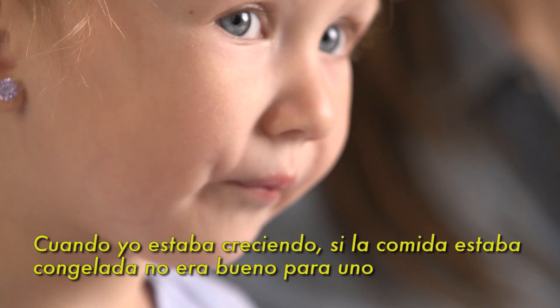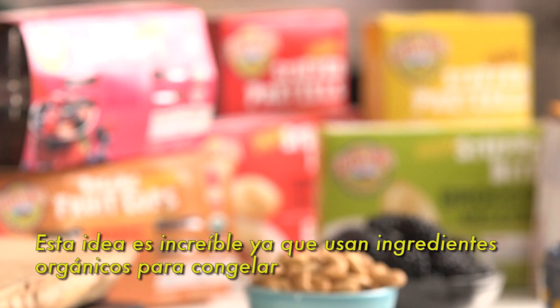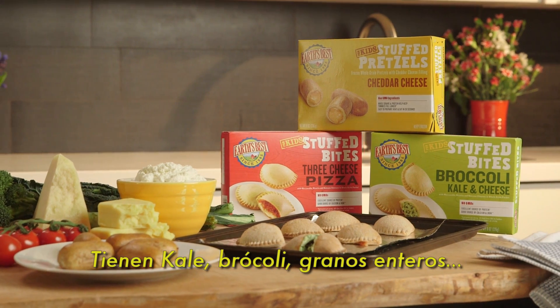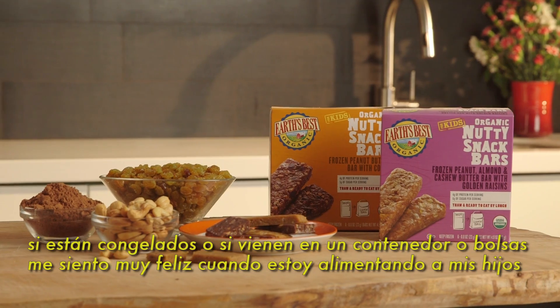When I was growing up, if it was frozen, it wasn't good for you. This is such a great idea because when the ingredients are frozen, they are good ingredients. They have kale, they have broccoli, they have whole grains. Whether it's frozen or it comes in a jar or pouch, I feel really good about it.